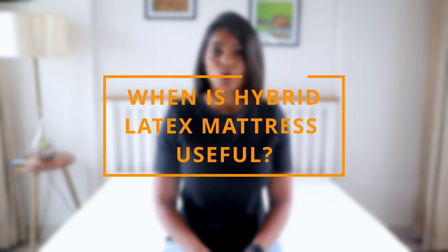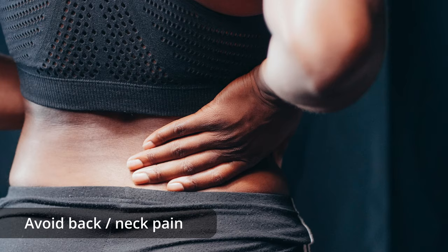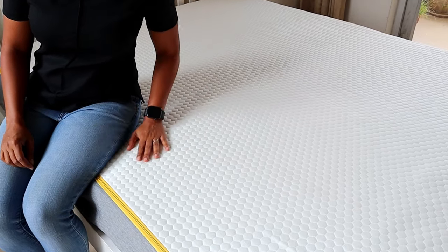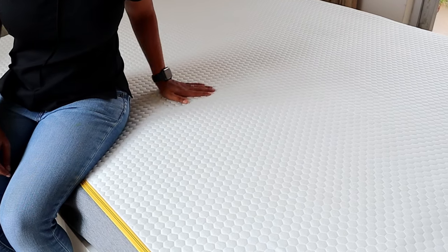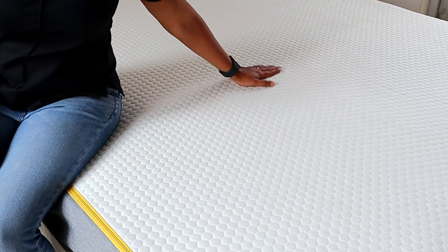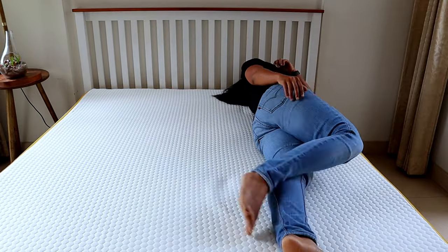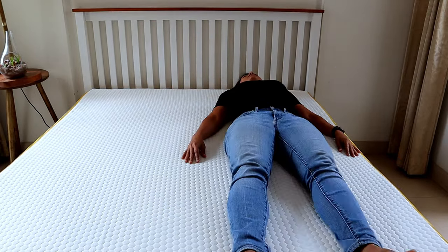So when is this mattress useful? First, if you struggle from or want to avoid back pain or neck pain. Second, if you want a soft breathable fabric over fully synthetic fabric touching your skin. And third, if you or your partner roll over a lot, a mattress that does not transfer motion is useful.